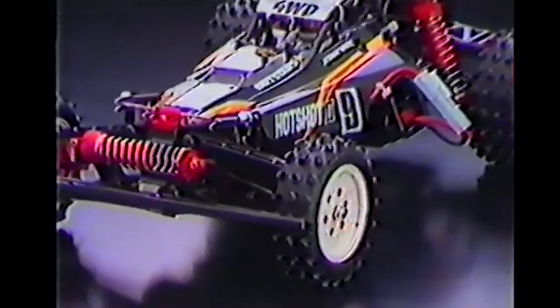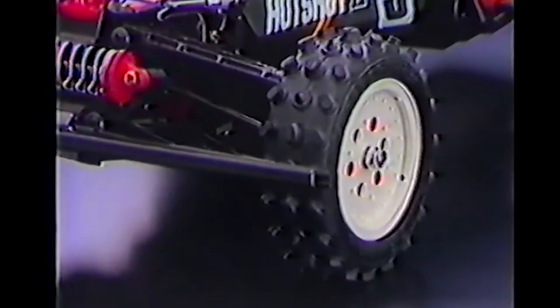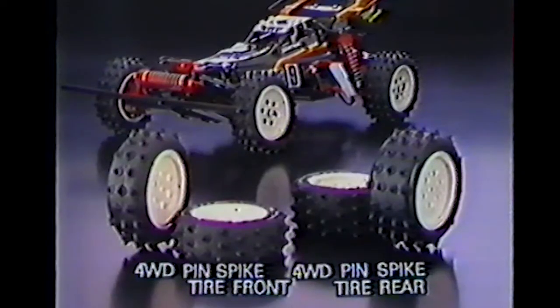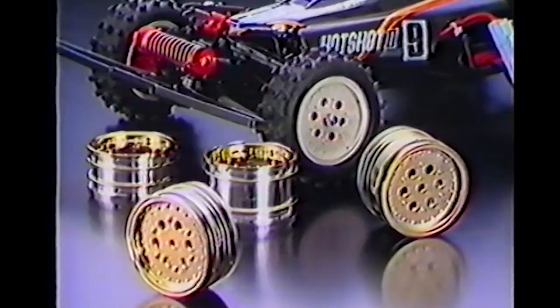The lightweight one-piece wheels are fitted with low-profile oval block-patterned tires for multipurpose use, but can be changed to pin-spike tires for competition. Dress it up using plated wheels and become the eye-catcher at the track.